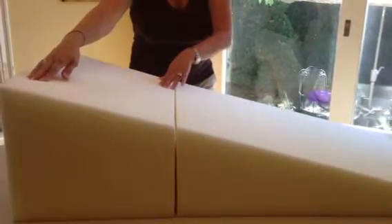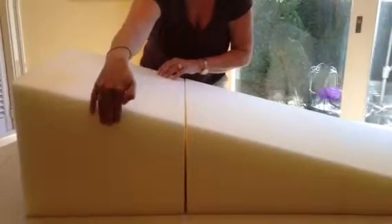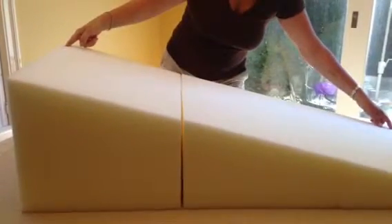This here is 14 inches high, 22 inches wide, and 48 inches long.